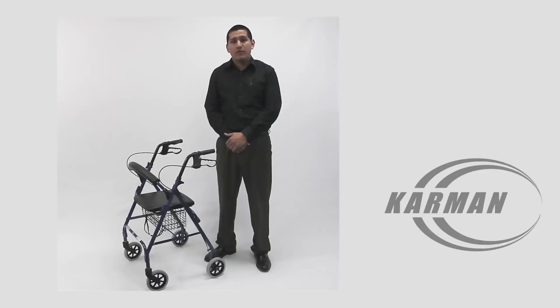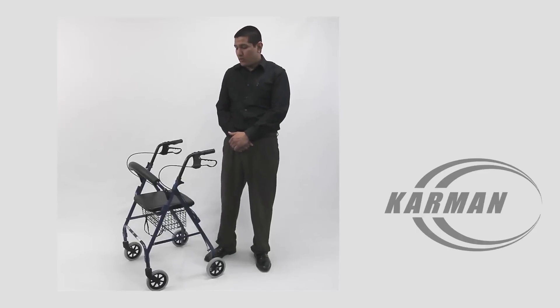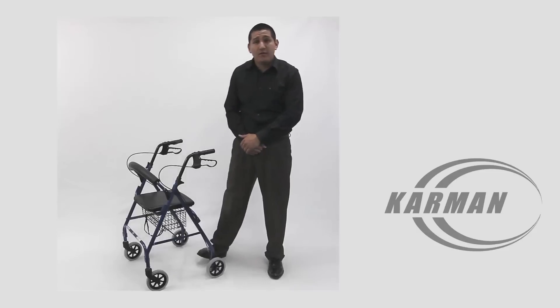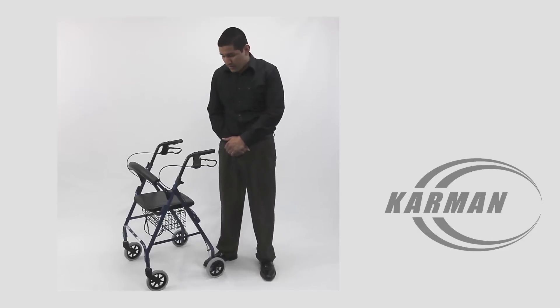Hello again, Edward here with Carmen Healthcare. Today I will be demonstrating to you our model R-4600, which is a standard rollator available in a pearl blue or a rose red color.